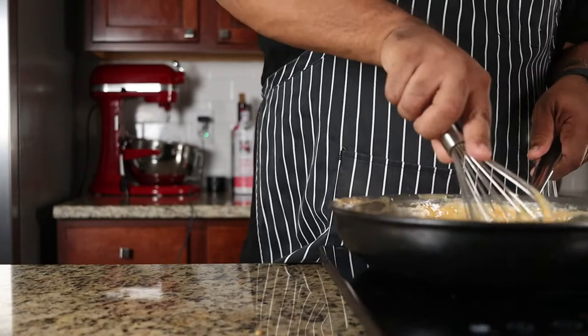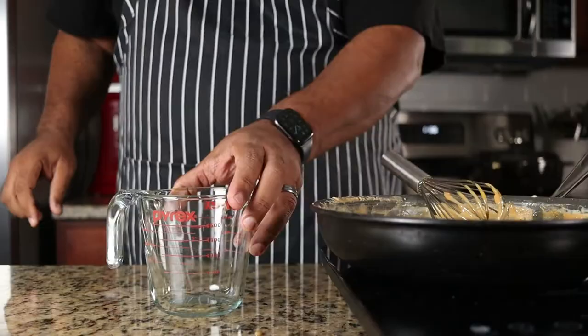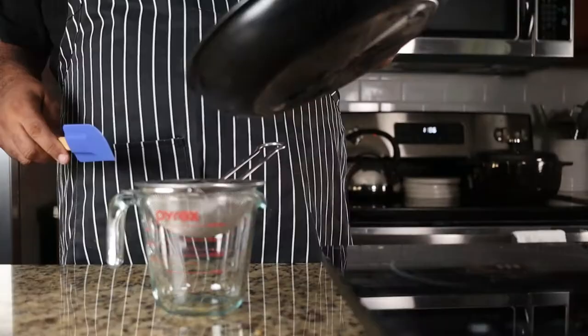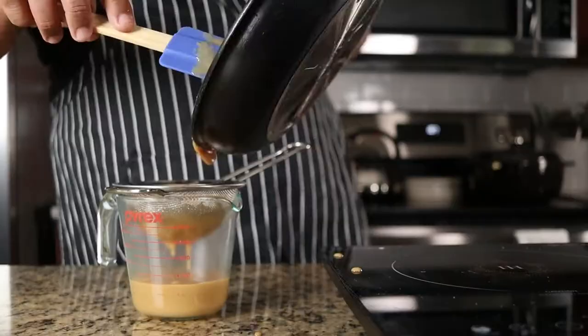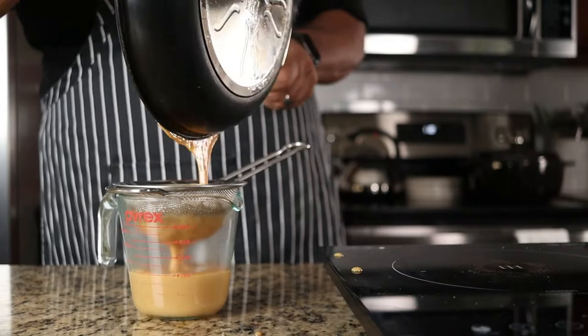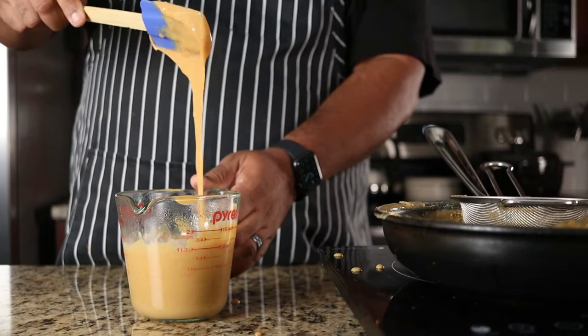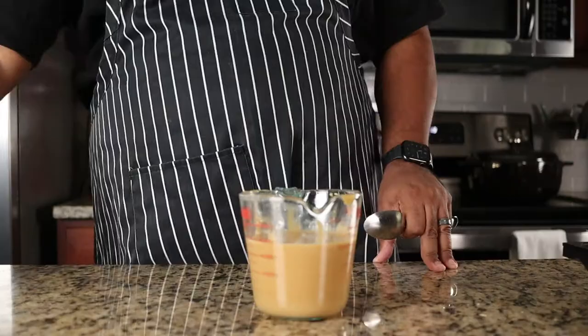I like to strain the mixture so that the custard comes out silky smooth. Now we're going to add half a cup of the passion fruit puree. You can substitute passion fruit juice, but only use a quarter cup.